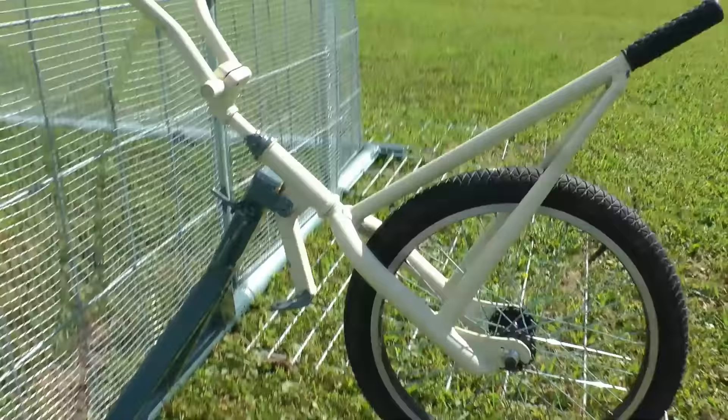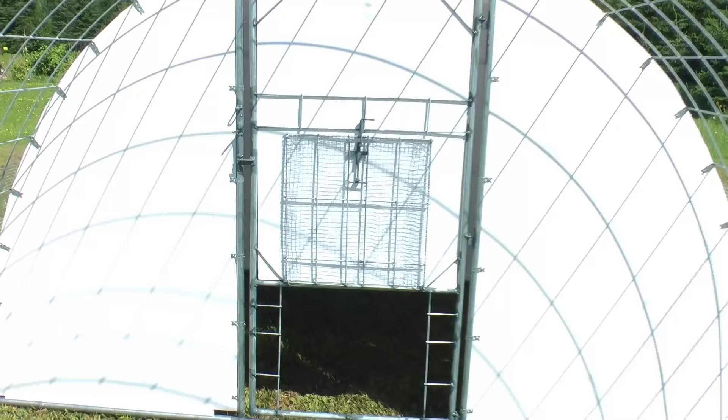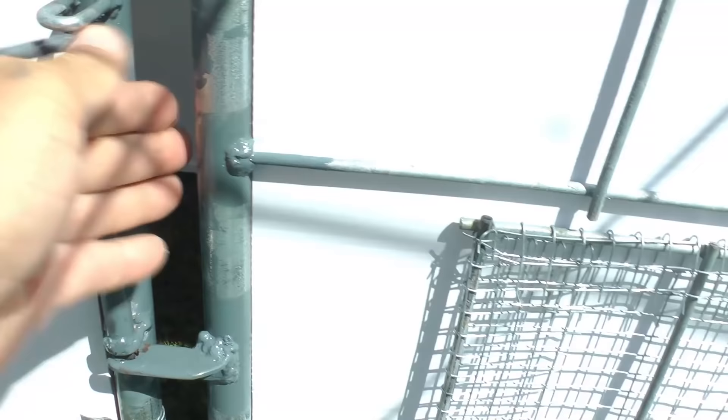If you push the front lever down, the entire frame lifts up. Let's go in through the front door, which is also made from hog panel and hardware cloth. With the frame right on the ground, someone who's about 5'8" can walk around in here without ducking. Here's the roosting area door — same design, made out of conduit and hog panel.